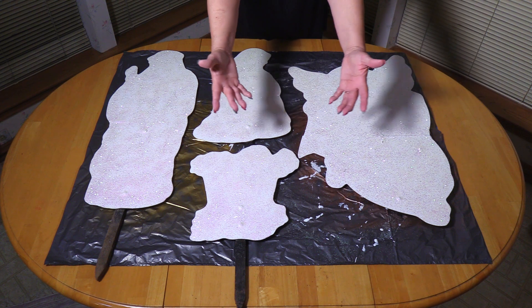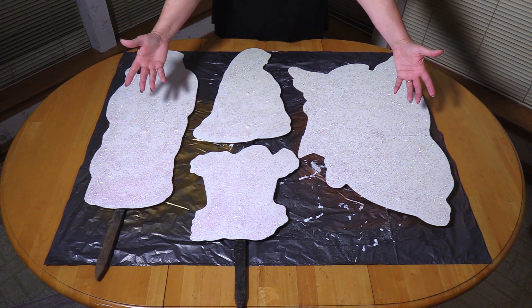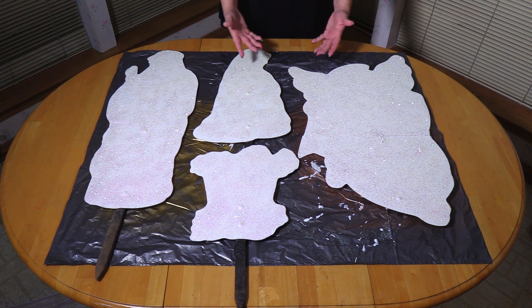And here are the finished products, completely restored. I think they look great. I can't wait to put them in the yard.